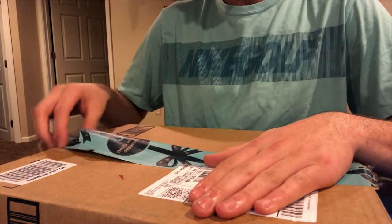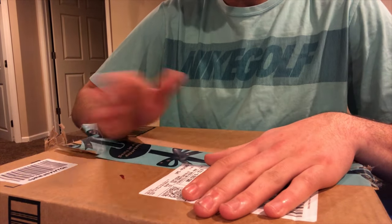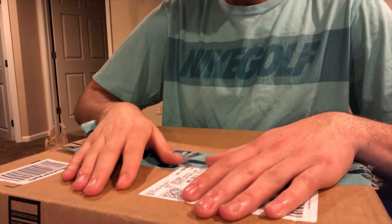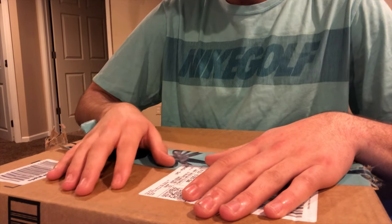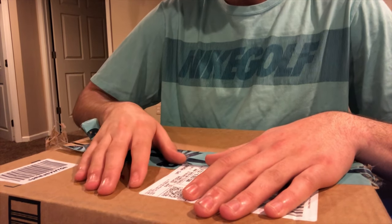All right guys, so here it is. As you can see, I already opened it. With Christmas coming up, I wanted to make sure it wasn't a Christmas gift my mom ordered or anything like that, but this is from Amazon. I just opened it. I wanted to make sure it was what I needed.